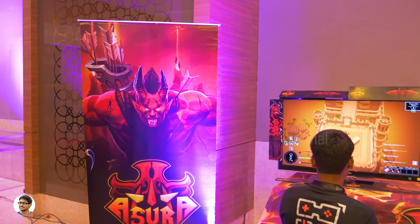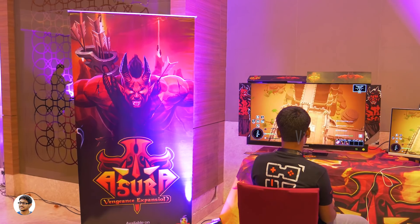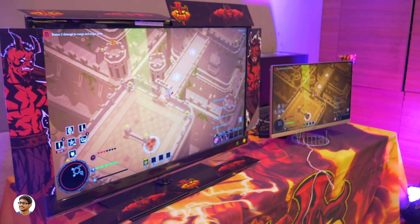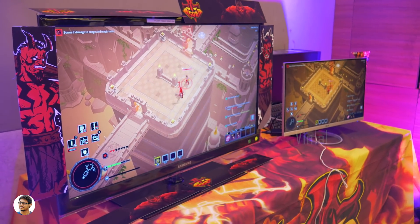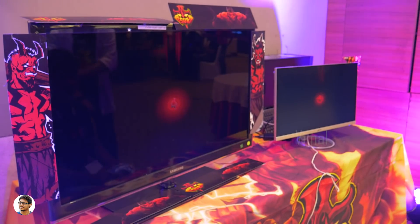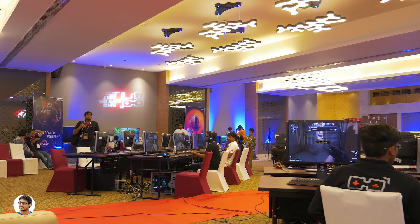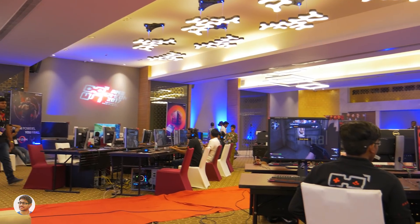I also got to play a game called Asura. It's a PC game made in India by Indian developers — it's a hack-and-slash game and I really liked the concept. You can google it for more info. So that was pretty much about the event. The experience was great and I loved it.